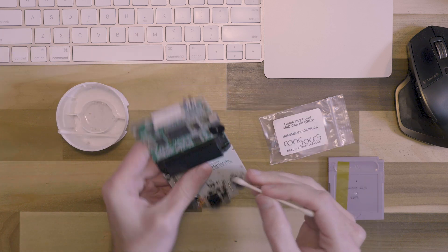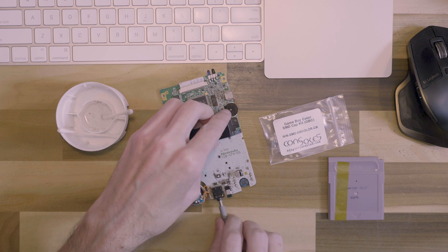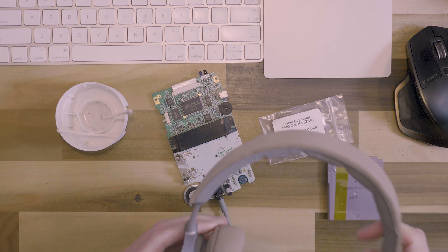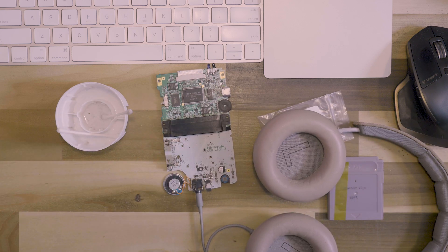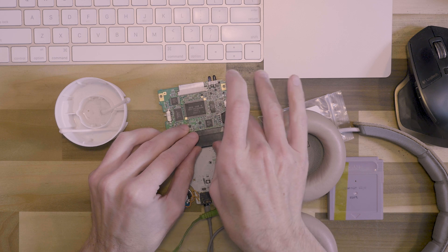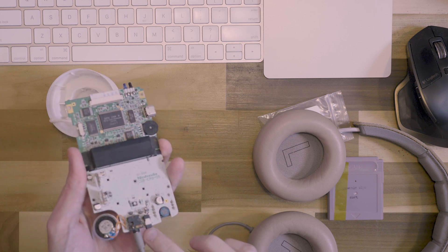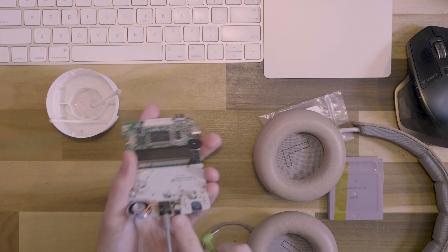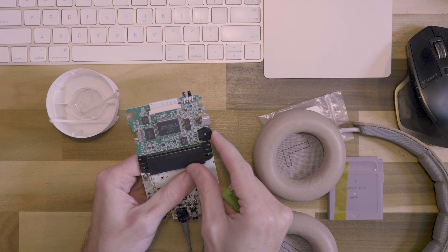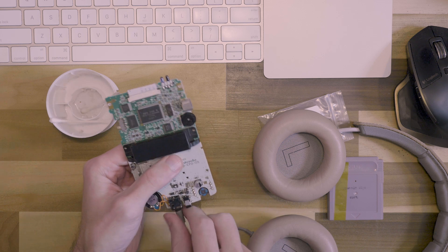We're just going to try to quickly see if we can get this working. Sometimes another issue is the headphone jack, so I'm going to quickly plug in a pair of headphones and see what we get. Okay, so that's something — it's definitely working. I noticed the volume wheel actually isn't really working too well either. At full volume it sounds like nothing, but a little bit quieter it sounds pretty well.